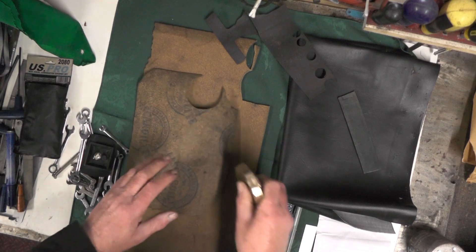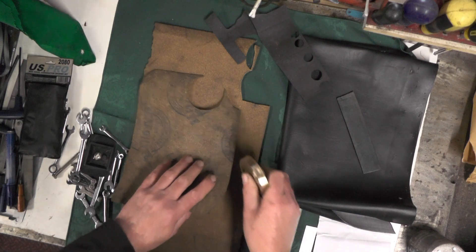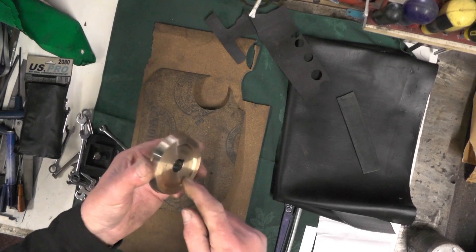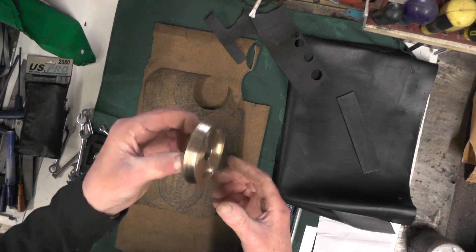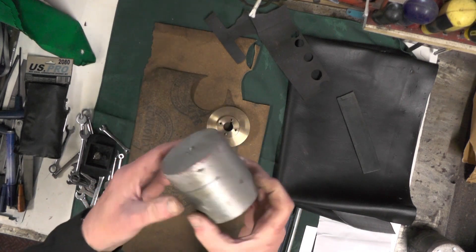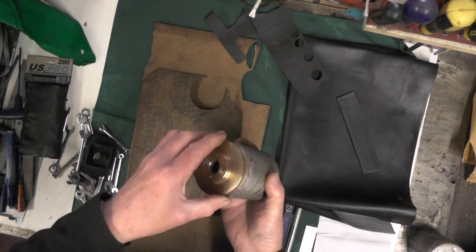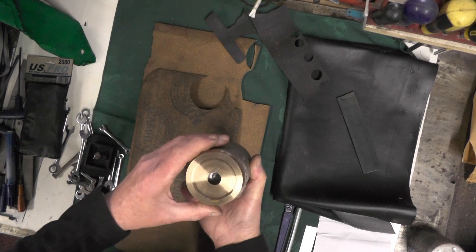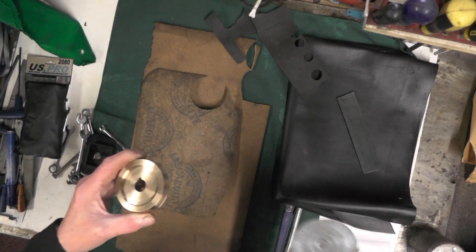Looking at this, I think the cork is going to be best — it'll be a bit of trial and error, suck it and see. Rather than butcher the piece of bronze I've made that part of the clutch from, I've got some offcuts of aluminium here. I think I'll make another half of the clutch from the aluminium and do a bit of trial and error with that.